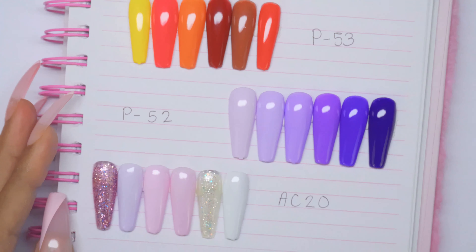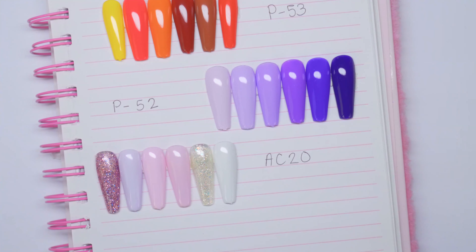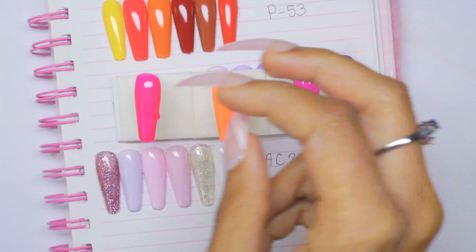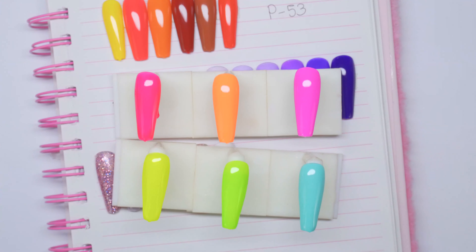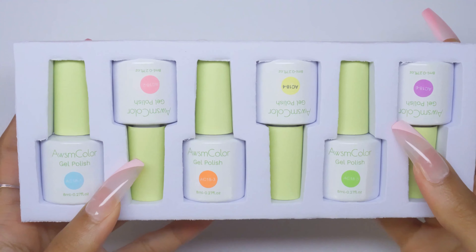I'm putting all the swatches in the book so when I'm done you can see what kits you're really into the most. That's what the AC02 colors look like out of the lamp. The next set is the AC18 — clearly a pastel color set.